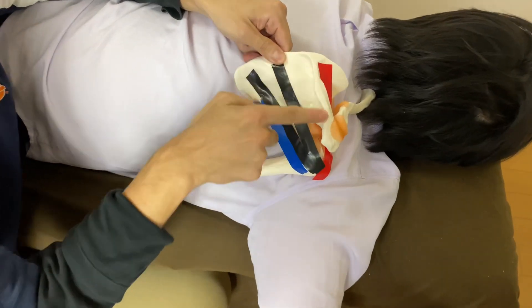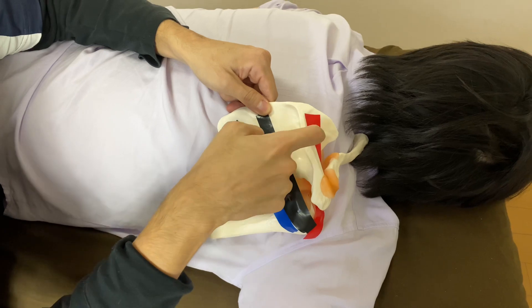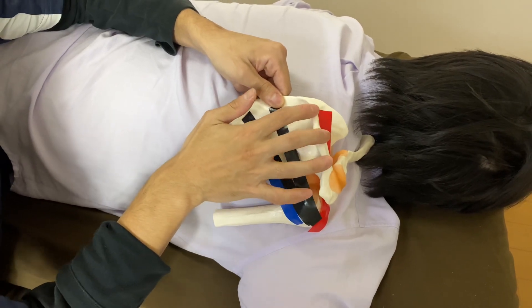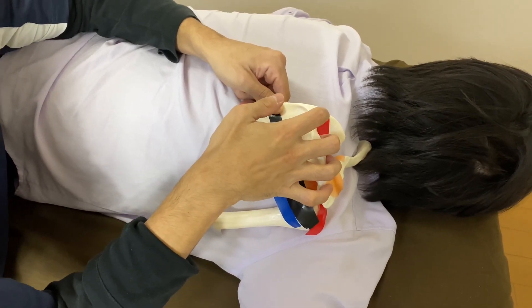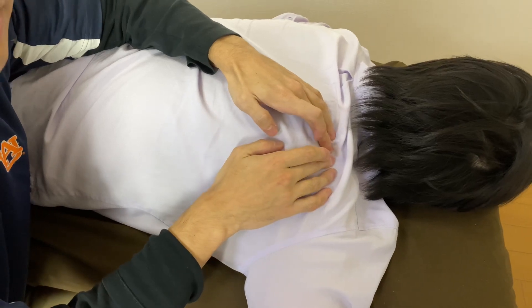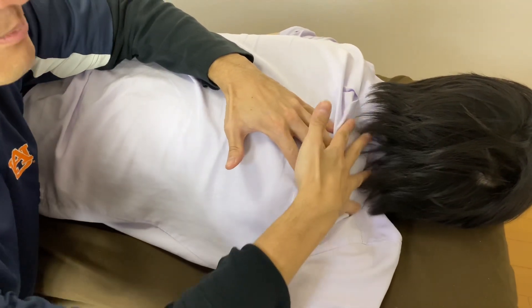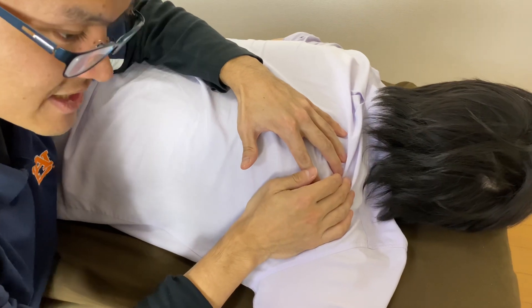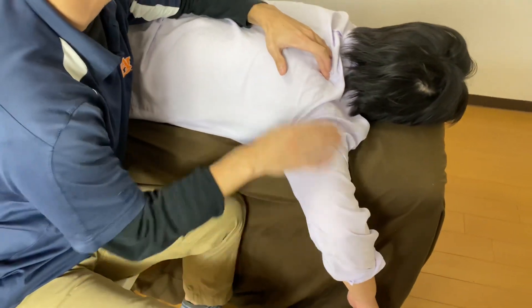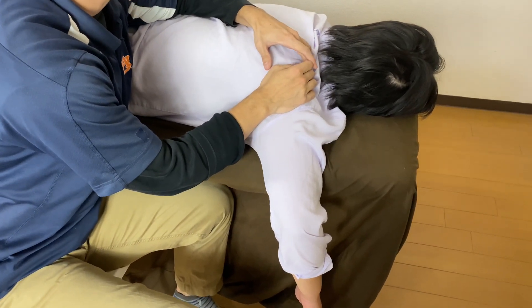An important landmark is the spine of scapula. You have to find the spine of scapula to palpate supraspinatus. Once you can find the spine of scapula, you can go touch supraspinatus. Supraspinatus is deep to the spine of scapula. But there is a big muscle here which is trapezius, so I need to relax trapezius by elevating the shoulder a little bit. Then I can go deep inside the trapezius to reach supraspinatus.